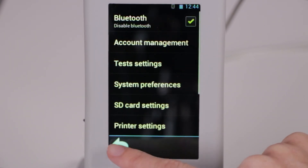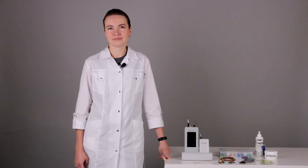Today we have seen how to perform an AABR and ABR test in a baby. I hope this video was useful for you. Thank you for your attention.